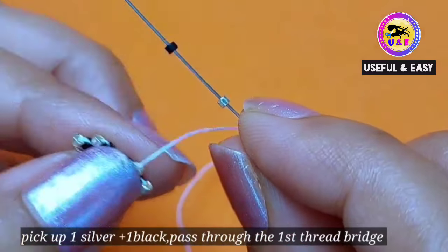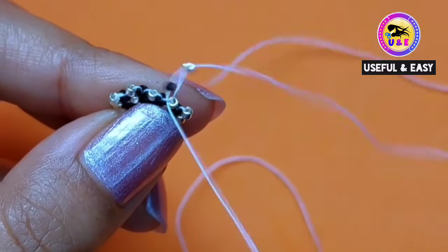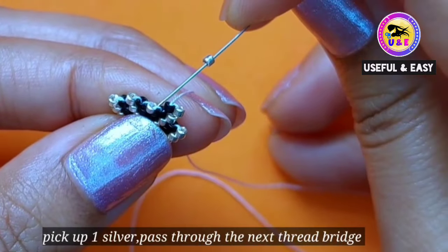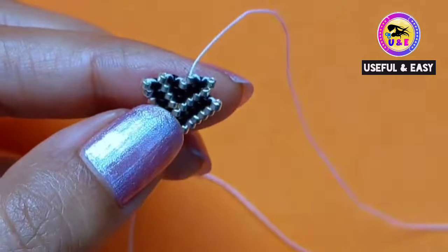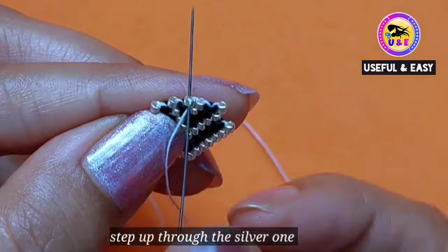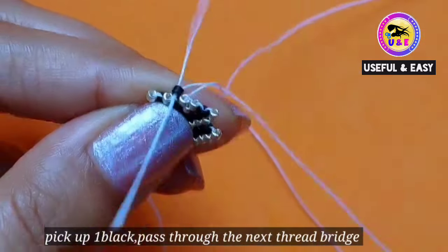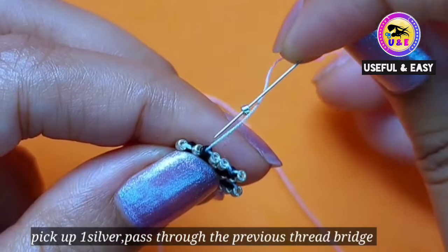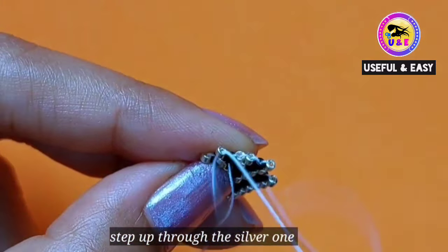Now I'm gonna make a new row. Pick up one silver and one black and pass through the first thread bridge. Step up through the black one. Pick up one silver bead and pass through the next thread bridge, then step up through the silver one. Pick up one black bead and pass through the next thread bridge, then step up through the black one. Pick up one silver and pass through the previous thread bridge because there is no gap. Then step up through the silver one you just added.